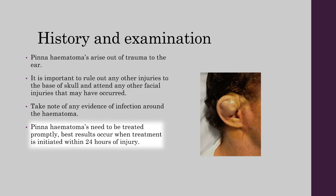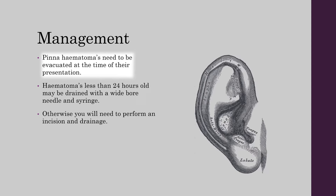Pinner Hematomas need to be treated promptly. Best results occur when treatment is initiated within 24 hours of injury; otherwise, patients have worse cosmetic outcomes. Pinner Hematomas need to be evacuated at the time of their presentation.